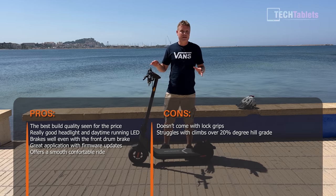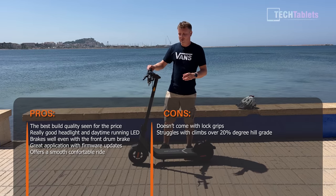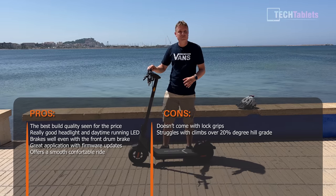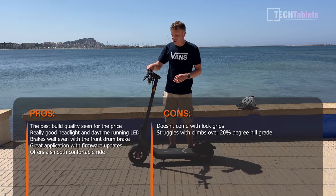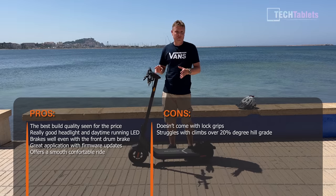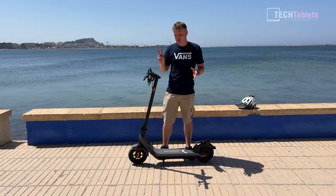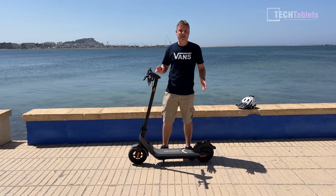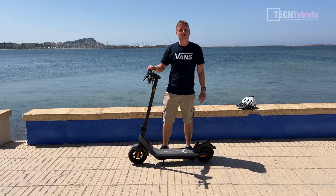What I don't like about the KQi2 is very minimal. First, no lock grips — the grips spin around, which annoys me. An easy fix would be to swap them for lock grips. Second, there is no cruise control, so you can't maintain a steady speed the way some other models offer. That's really just two very minor cons. For the 500 euro price this sells for, it is a fantastic e-scooter. Thank you so much for watching my review of the KQi2.